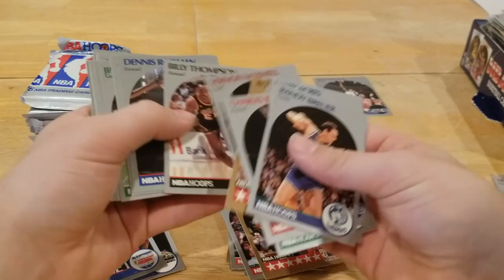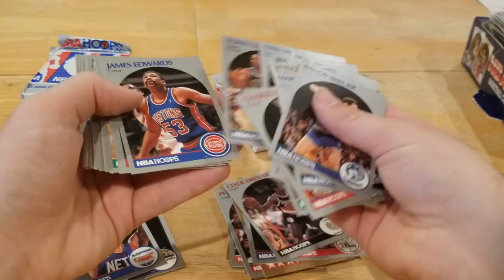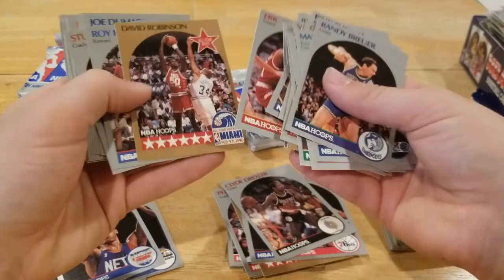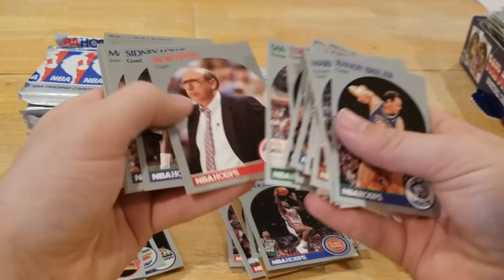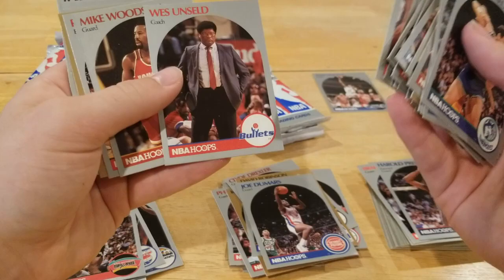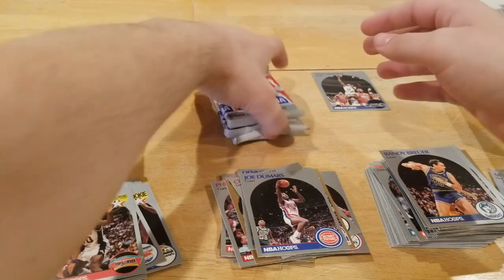Charles Barkley, Clyde Drexler, Jim Paxton — the print run might be a little bit different but I kind of knew that Sam Vincent was coming. David Robinson, moving along through here, Joe Dumars. Oh, a nice David Robinson Rookie of the Year card — some decent centering on that. Keep moving through here — oh look at that hairline. Mark Aguirre, Scott Brooks, Wes Unseld — that's a serious looking man right there. AC Green, Don Cheney.